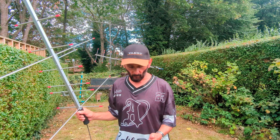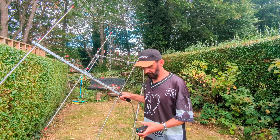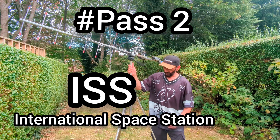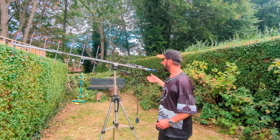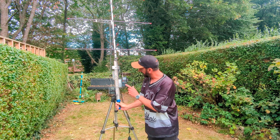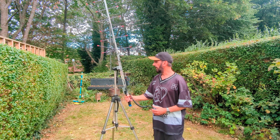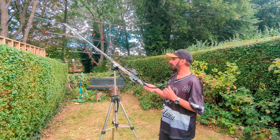Right now we've got ISS coming in and it's going to be in the westerly direction. I might just have a quick go on my other setup for this — I'm going to use the older setup, the Kenwood uplink and the Baofeng downlink, see how that pans out. This is a little bit easier on the arm — I've got the tripod mount and I can easily position it around to wherever I want it.